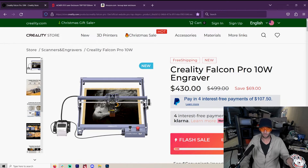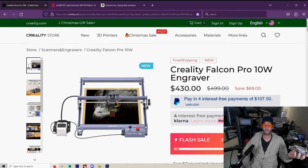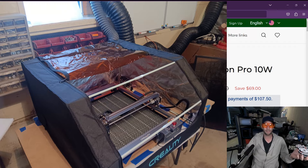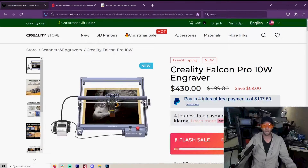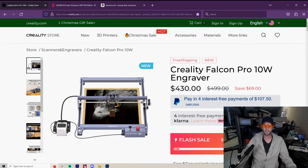Everybody should get LightBurn. So everything starts adding up if you want to get into lasers — you spend $800 on a laser, then you got to spend another $50 on LightBurn, and then you got to get an enclosure. Creality did send me an enclosure. I do not recommend that enclosure. I recommend something like this. Unfortunately you can't get it on Amazon, and you're going to have to order straight from the company. I don't think you pay tax when you order straight from the company, but you should check that out.